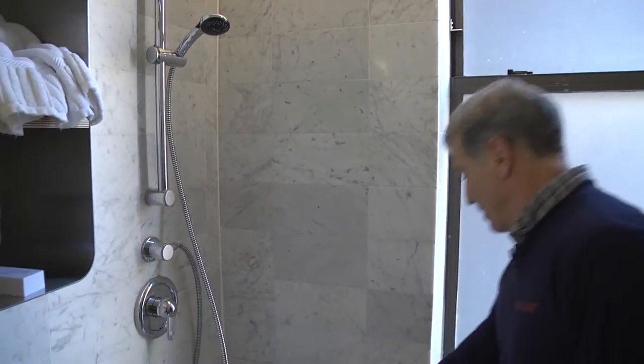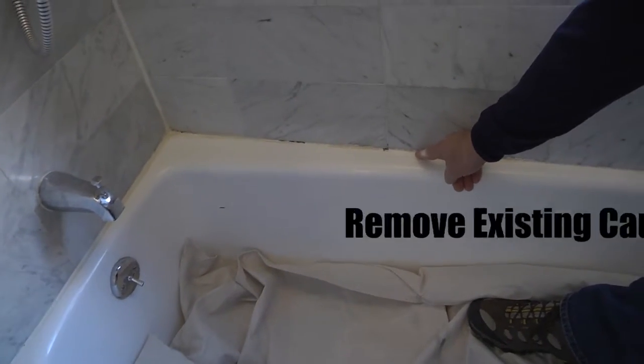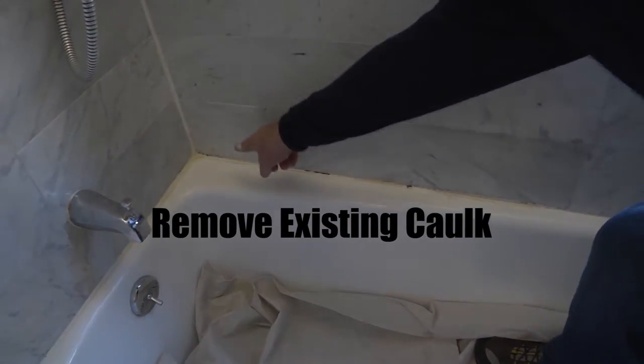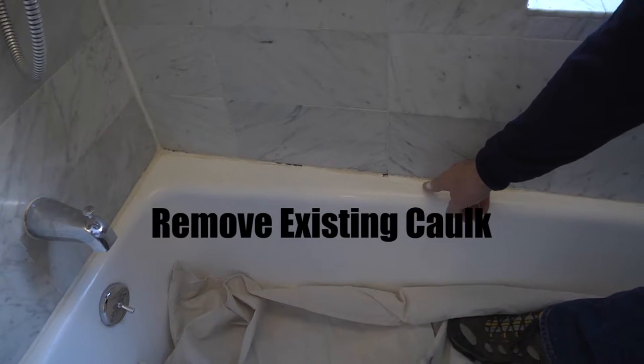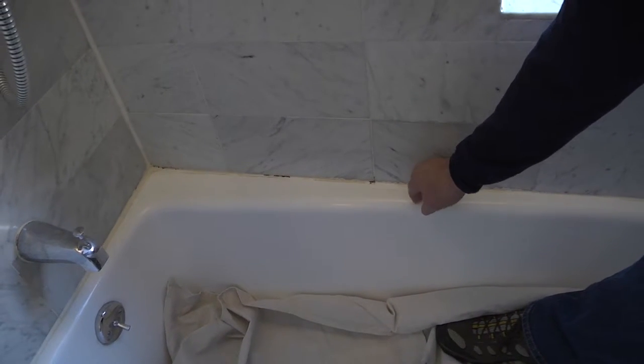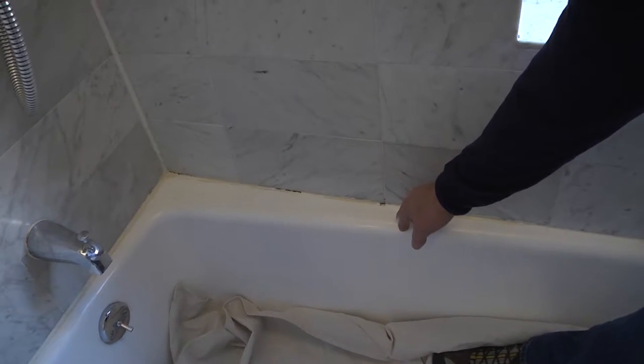We're going to be removing the caulking around the tub. This is a standard silicone caulk. You can see it's got mildew build-up. We're going to replace it with our two-part marine epoxy, which we give a multi-year guarantee. No mildew will grow on it.